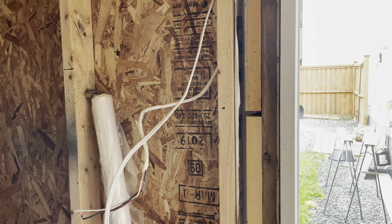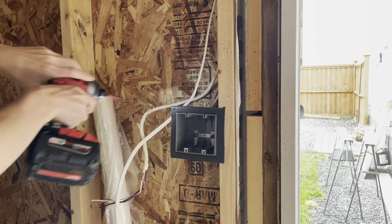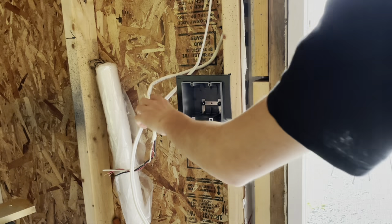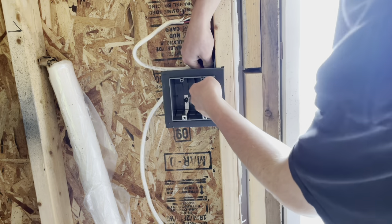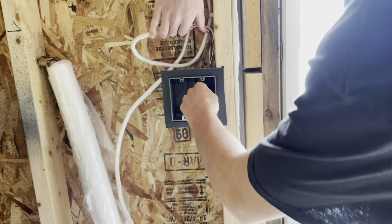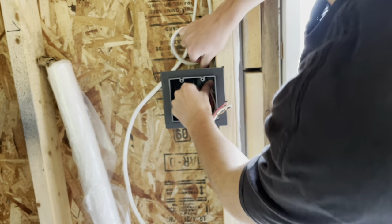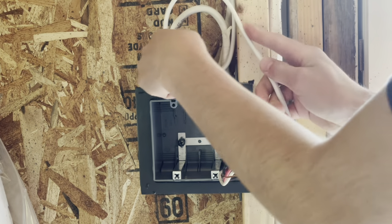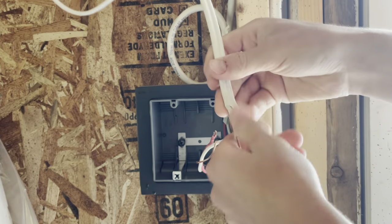Now we'll take our new larger double gang box and screw it into the wall at the same height. There we go. Now I can run my 14-2 back into the top — we have a loop going like this. Now that I've got my 14-2 run into it, I've made a loop and I can bend this wire so we can go right into our box.